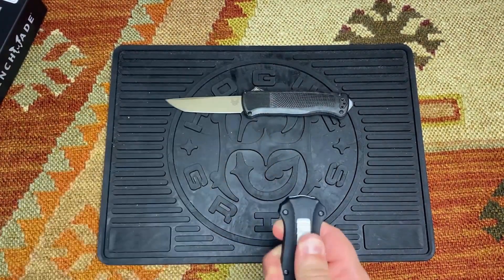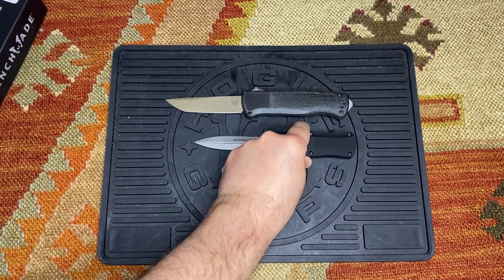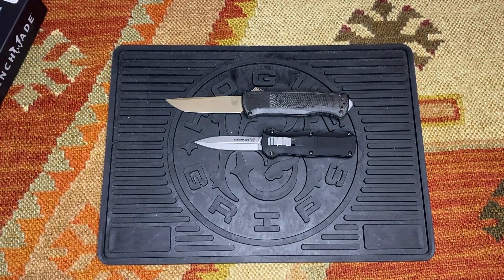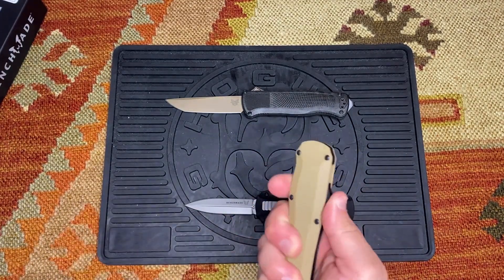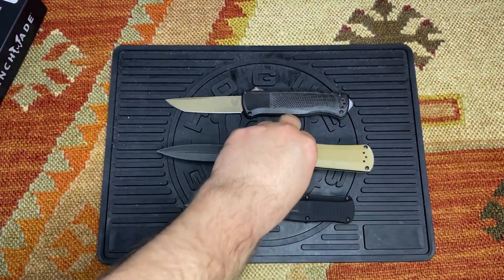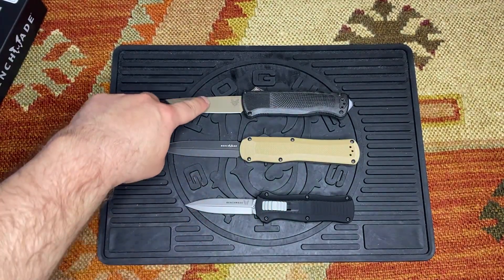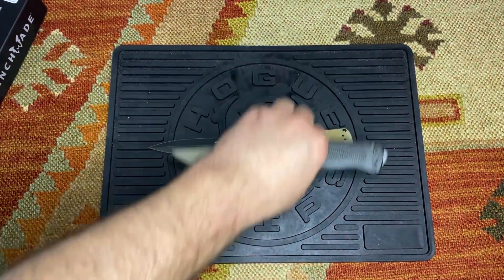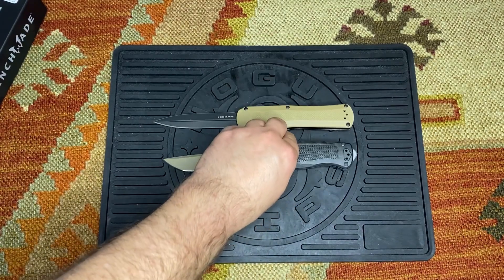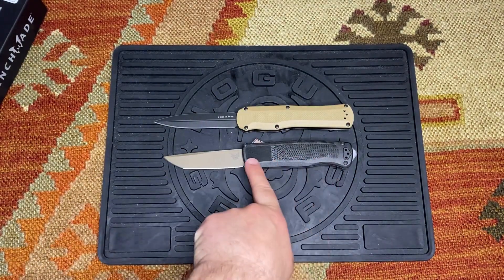Here we have the Mini Infidel, the 3350. You can see how much smaller the Infidel is compared to the Shootout. We also have the Autocrat — so far we've got two double-sided blades, while the Shootout is only a single-sided blade. You can see the Autocrat is a little bit longer than the Shootout, though it's about the same handle size.